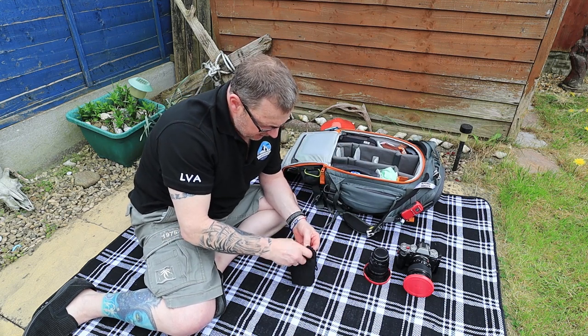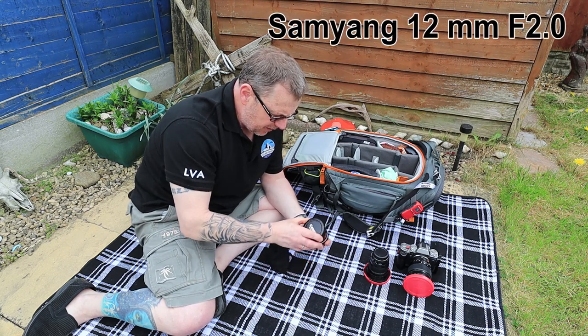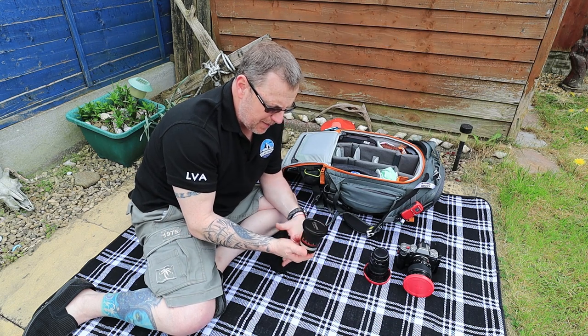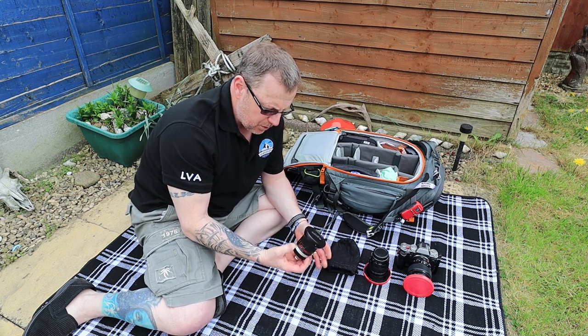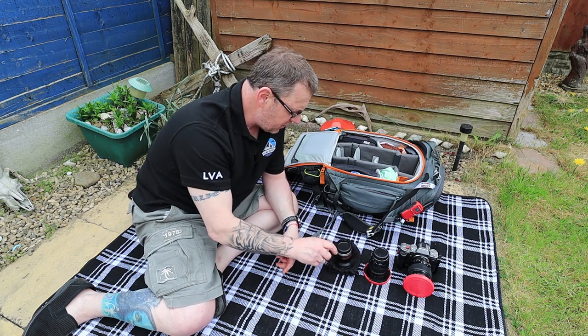Also inside here I've got the Samyang 12mm f2. It's a manual lens - cheaper than buying a Fuji one - but it's a crackingly sharp lens. Works fully in manual but it's brilliant for astro and stuff like that. It really is a super little lens and very very lightweight.